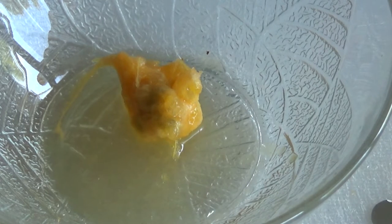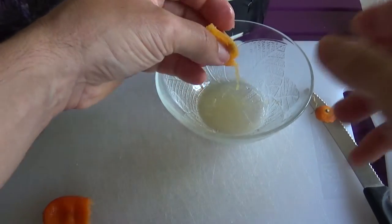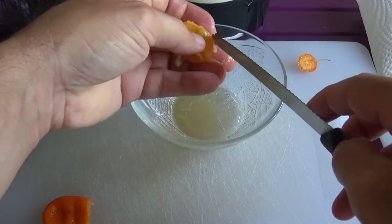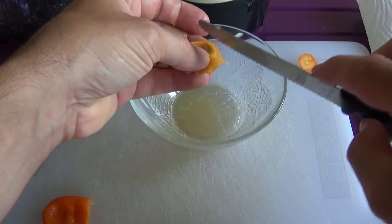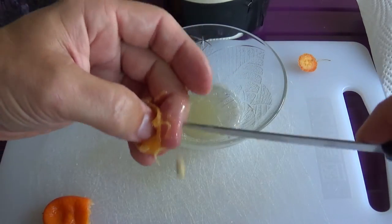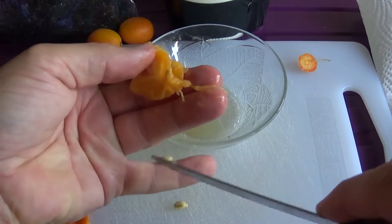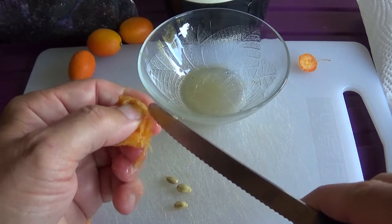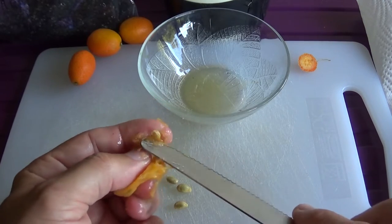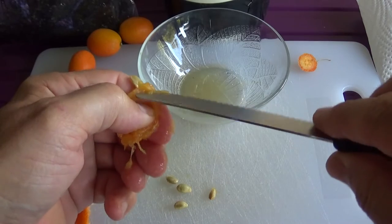Schmeckt gut. Eben, die Schalen kann man ja auch essen. Gut, jetzt haben wir die Kernen draussen. Jetzt müssen wir die nur noch aus dem Fruchtfleisch rausholen. Hier sehen wir, wo sie drinnen sind. Einmal, zweimal... Einer ist noch hier hinten runtergefallen. Dreimal. Es sind ungefähr vier drinnen. Das kommt hier jetzt auch hin. Das ist aber noch etwas kleiner. So, wunderbar.